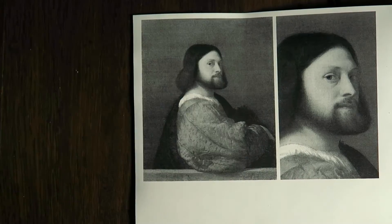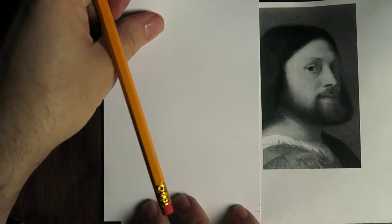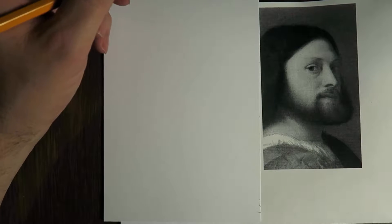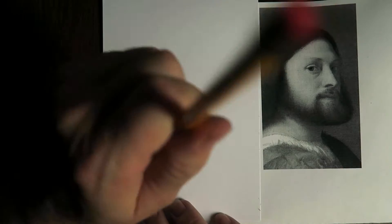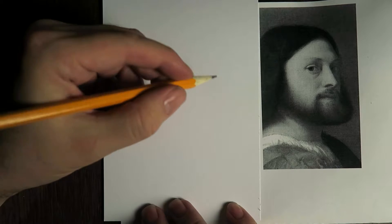I'm going to make a quick sketch after Titian, and I don't really have much time on my memory card of my camera, so I'm going to make this a really quick sketch.